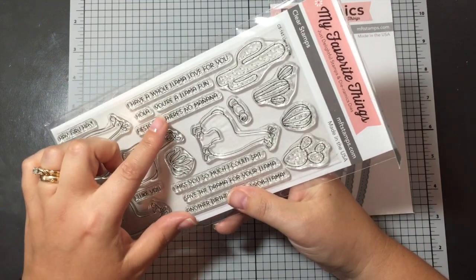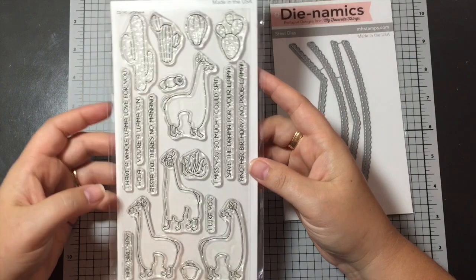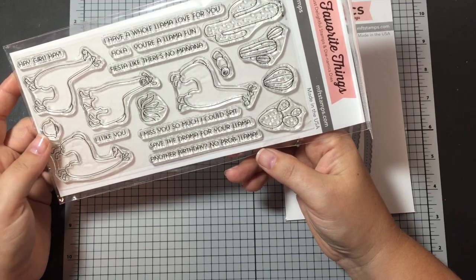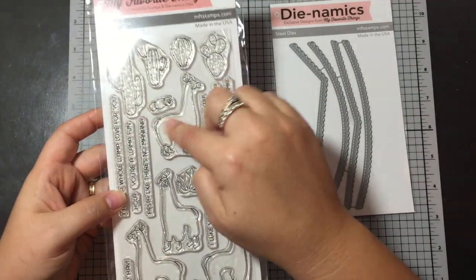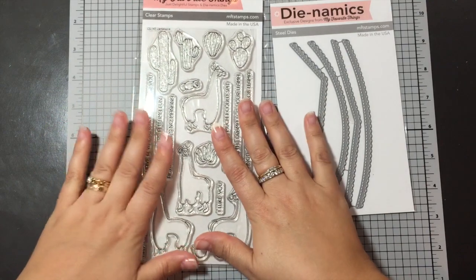Hola. You're a llama fan. Fiesta like there's no mañana. I miss you so much I could spit. And then another birthday one. No problema. So very cool. And we've got the cactuses to go with it — a little blanket that rolls up on them and a little bag. So I'm gonna make some cards with this set.